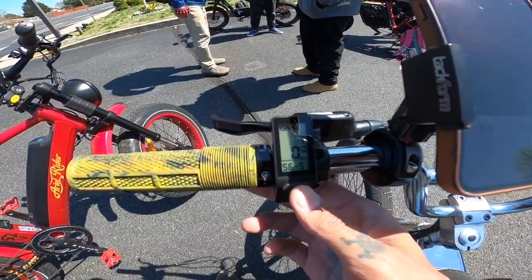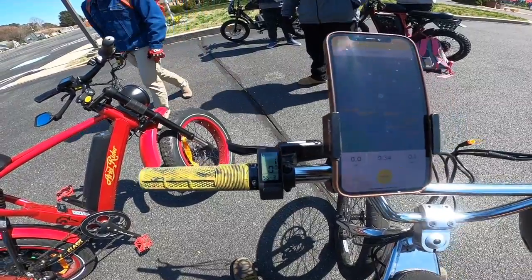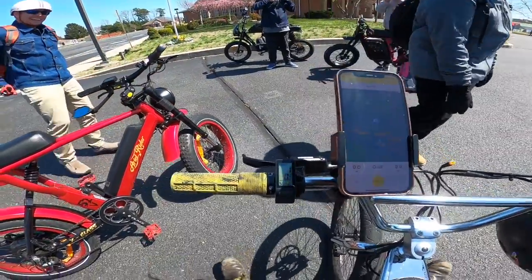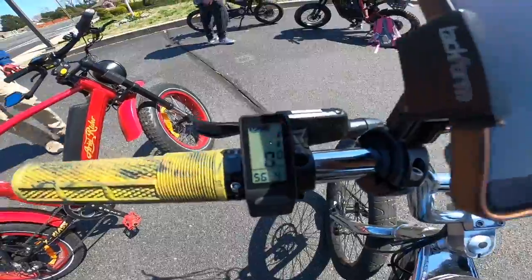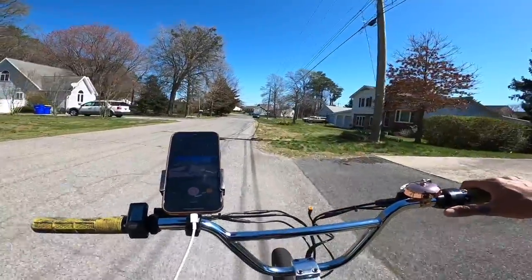Crazy thing is we're at 56.5 volts and this is a fully charged battery. I only rode it about 0.25 miles so I still haven't seen a full 58.8 on this display. Alright, the ride started at zero miles and 55.9 volts under load.